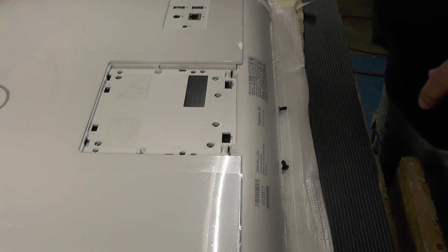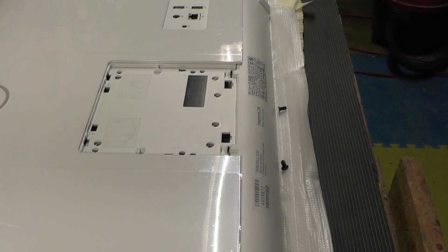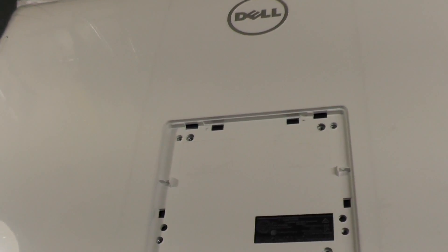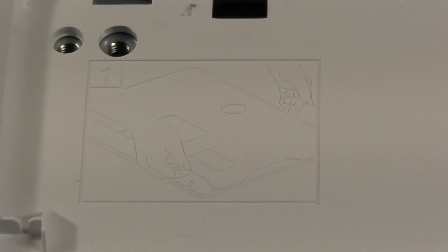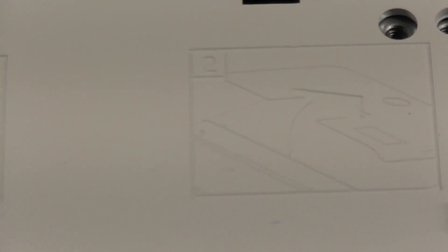Dell has given us a handy little diagram underneath that shows you how to take the back off of this thing. Once you get that kickstand off, it shows you step one and step two to get the back off. So that's what we'll do next.